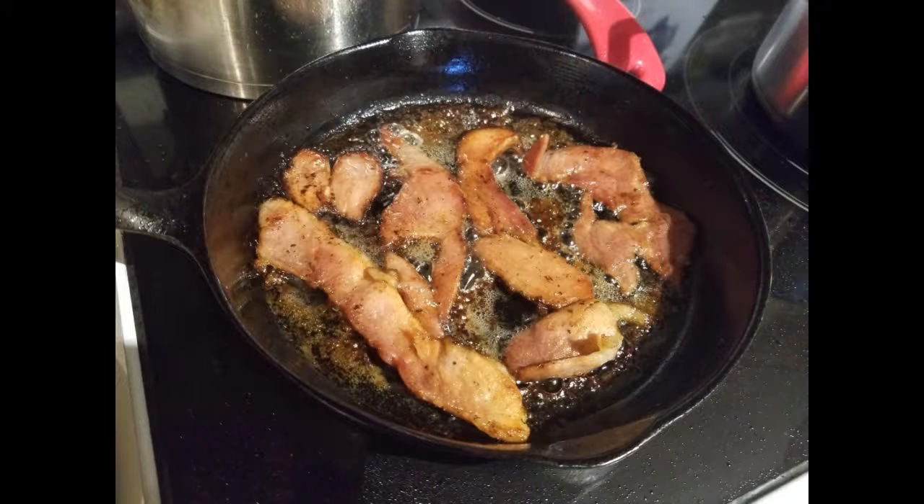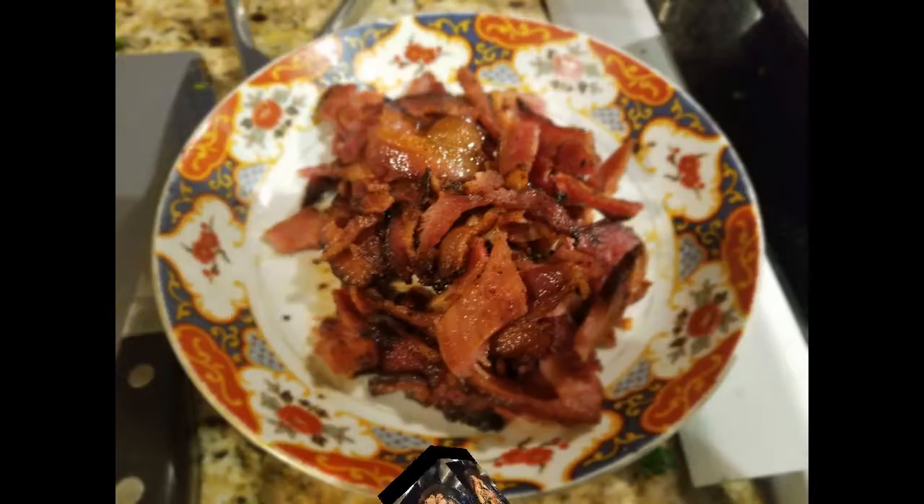I'm not afraid of bacon grease anymore since I've started paying attention to the true studies. No more corn oils, no more canola oil, no more vegetable oils. It's bacon grease, butter, coconut oil, avocado oil, olive oil. Even though olive oil and avocado oil are pressed, it's okay — the olive oil is still good for you.